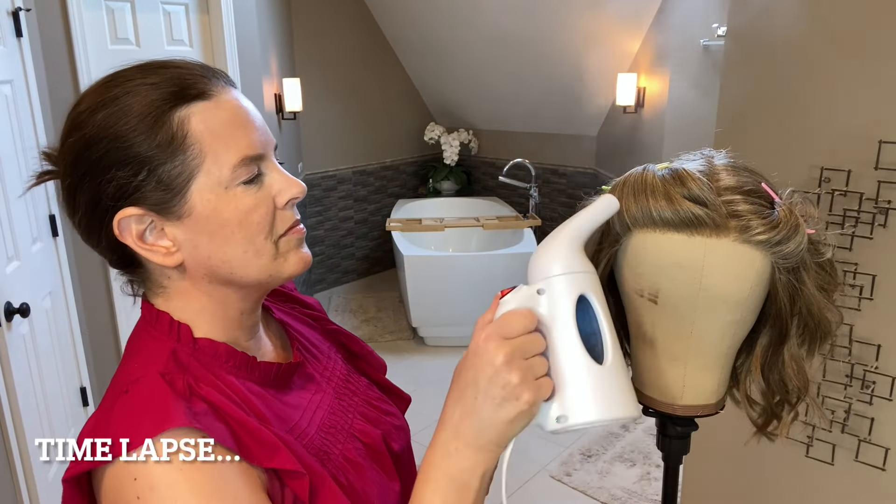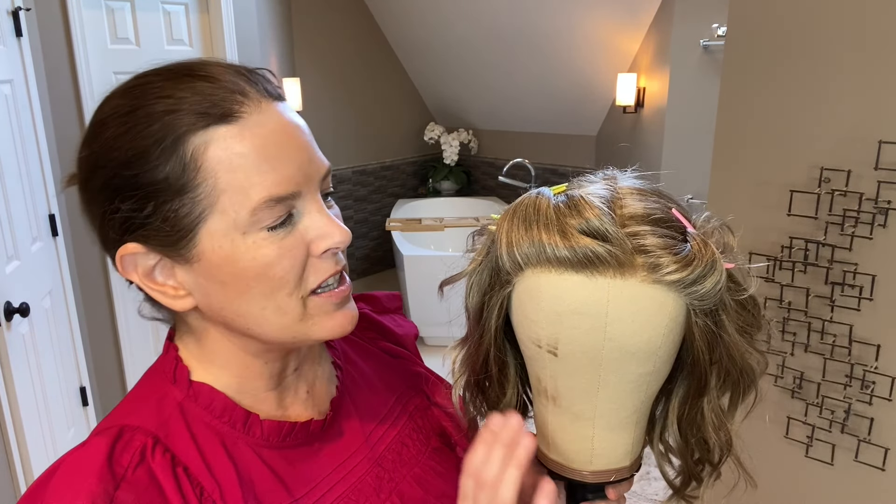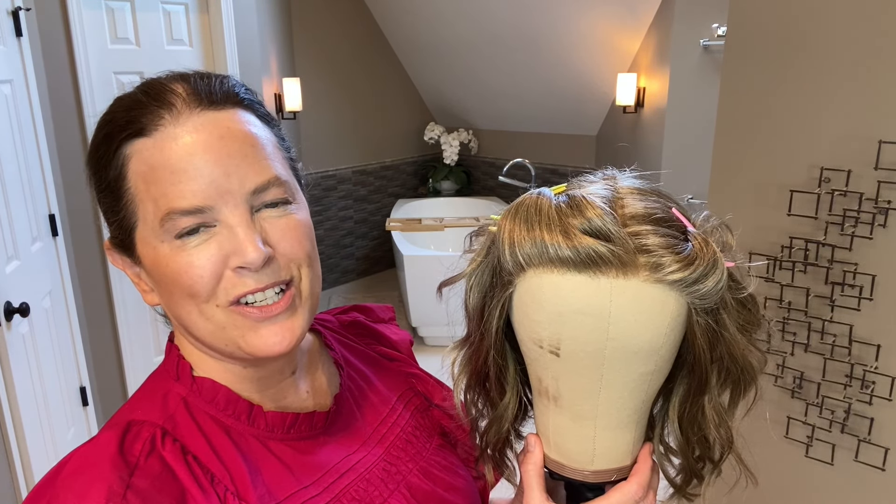Keep your steamer moving — don't leave it in any one place for more than three seconds. All right, that should do it. Now I need to let these fibers cool completely so that the new style can set, and then I'll put her back on and we'll see if we like the results.